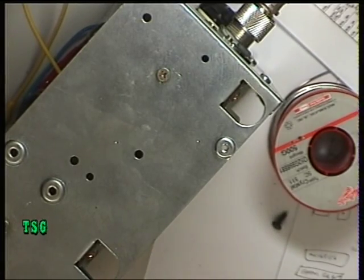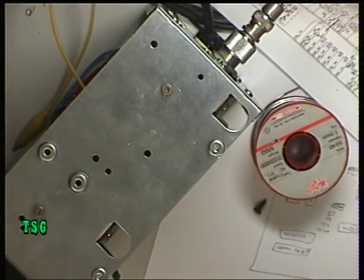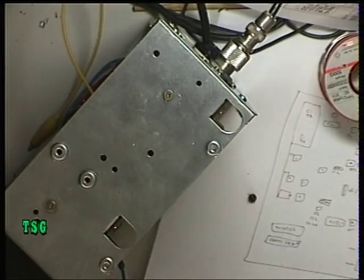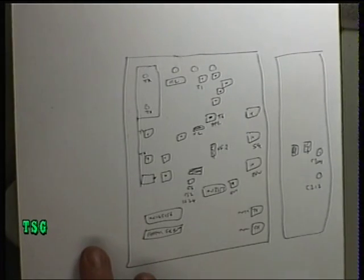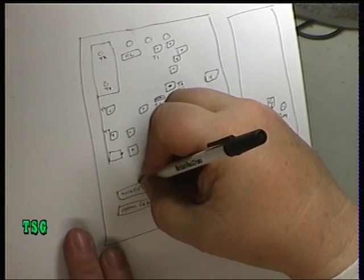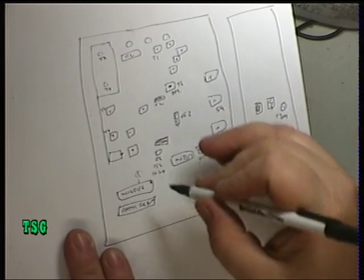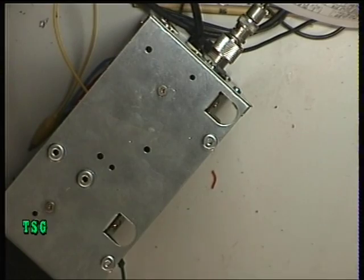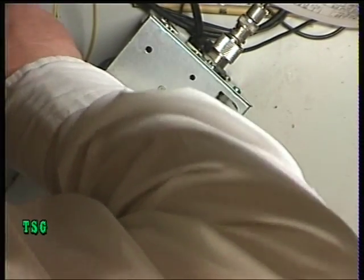I've had to take the bottom lid off this radio as well. I've got my frequency counter on pin 4 of the MC145156 — that's the 10.24 MHz crystal input. I'll show you the diagram: pin 1 is there, pin 4 is there, and that's the test point for the 10.24 crystal. Because this uses a multiple crystal mixer, we have to set the 10.24 crystal — we don't use this to set the transmit frequency. I'm going to poke my head in and turn the trimmer.